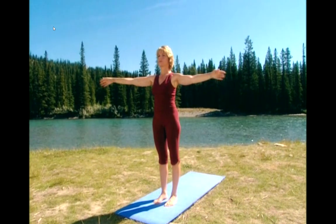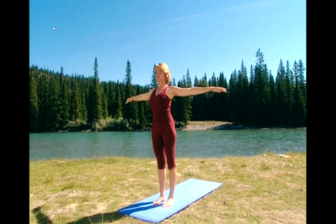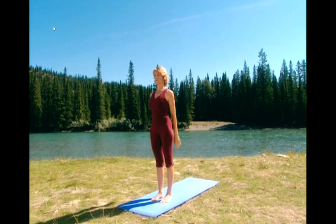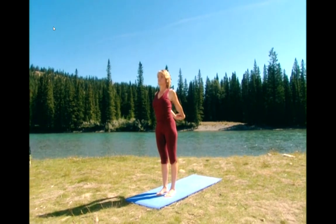Inhale, open the chest. And exhale, lower down. Clasp your hands together. Inhale, stretch the chest. And exhale, lower all the way down.